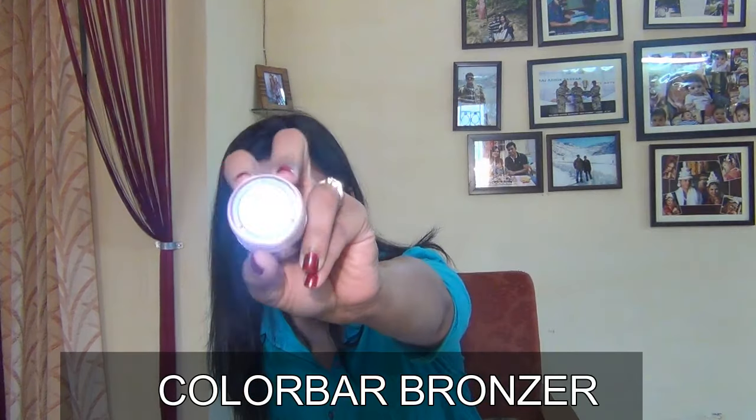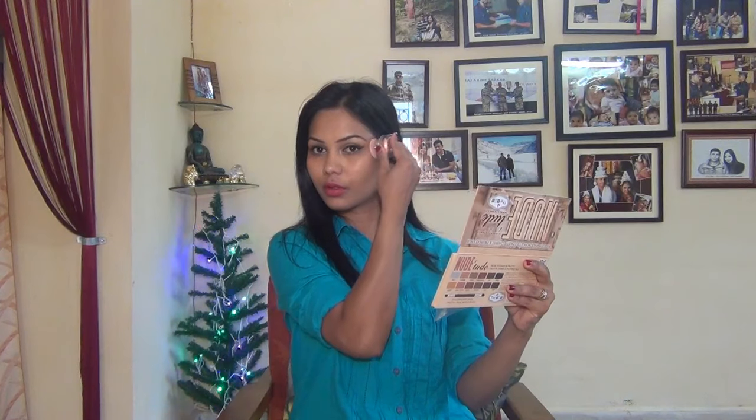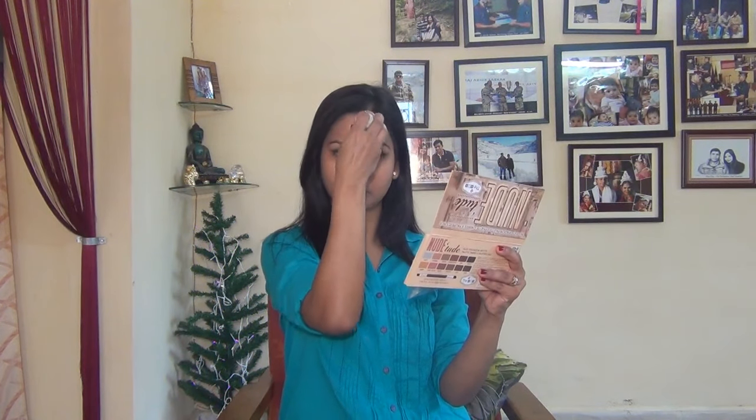Next tip is bronzer. This summer, you should definitely use bronzer because it gives a very healthy glow to your skin. Instead of blush, try using bronzer. I personally like to use the Color Bar bronzer — Pepperdine Bronze 002 — it gives a good glow. Apply bronzer where sun rays directly hit your face, like your cheekbones, forehead, nose, and chin.